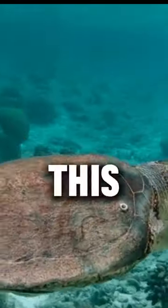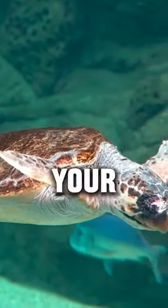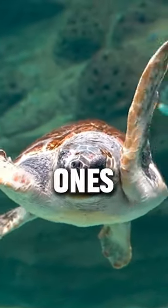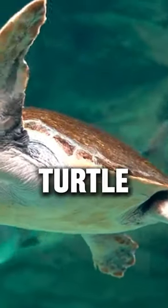But first, subscribe and like this video — if you like your friends, or if not you will not have chances for all your life. Do not hesitate to share this video with all your friends and loved ones so that they are as shocked as you are now. I'm going to show you a picture of what a turtle looks like without a shell.